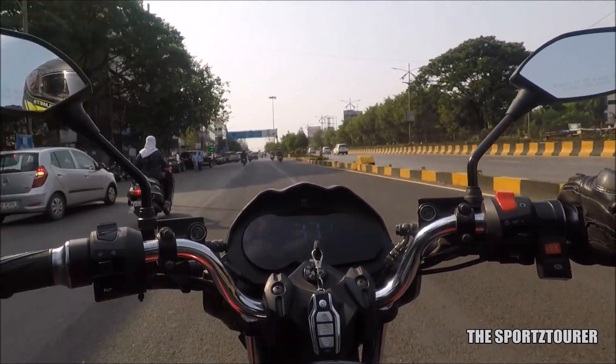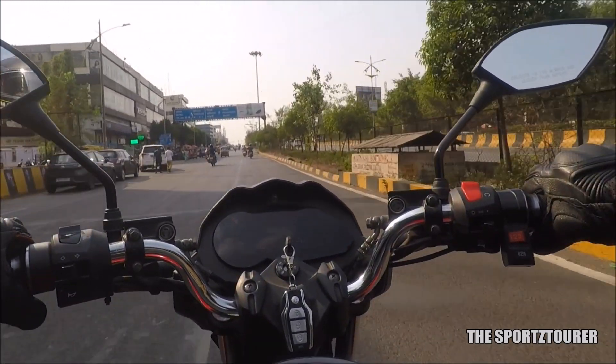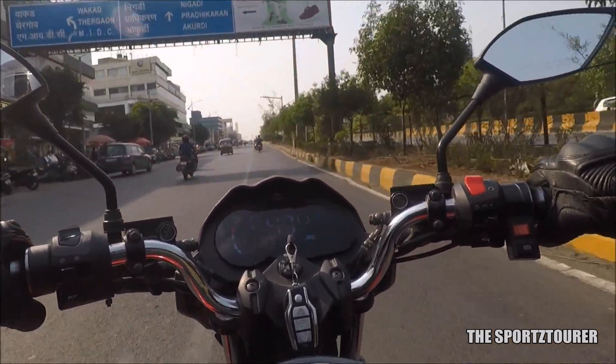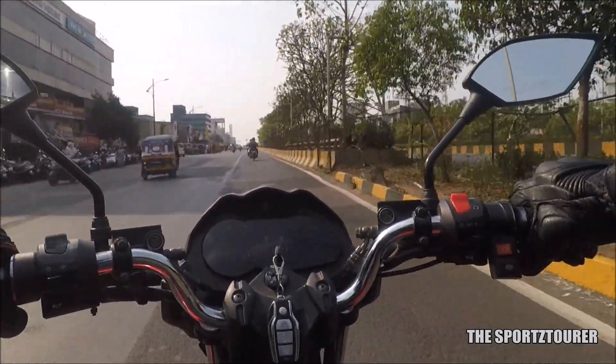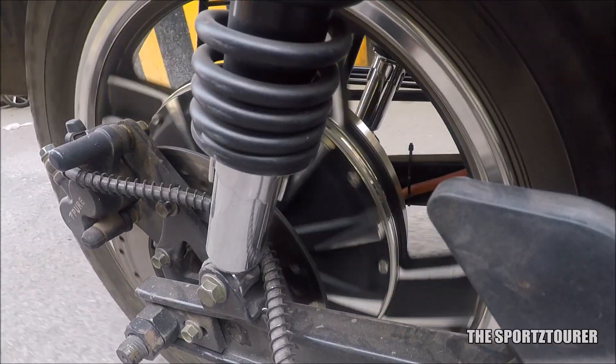Twist the throttle and the motorcycle effortlessly accelerates even with two people on board, and within moments you are doing 60 kilometers per hour. In real world experience, the absence of engine noise, its RPM, and the NVH from the engine makes this feel faster than it actually is. Just to give you an idea on how silent this complete setup works, here is an unedited audio file.